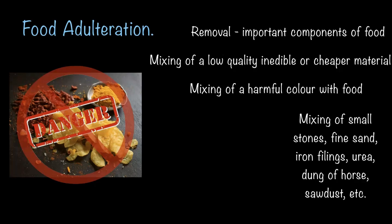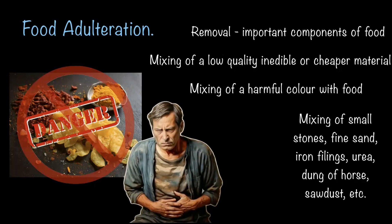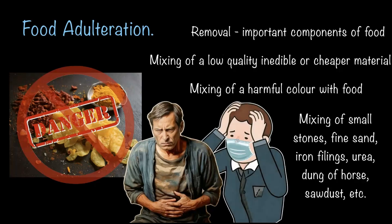It is shocking, and it is very common as well. These adulterants can mess with our bodies in different ways. Some might cause a stomach ache or food poisoning, and consuming adulterated food over time can lead to serious illness. But don't get scared — in this video we'll explore how to spot adulterated food and keep ourselves safe. Let's get started.